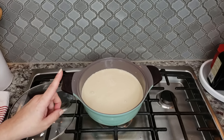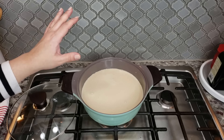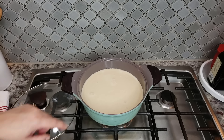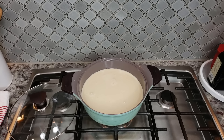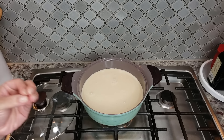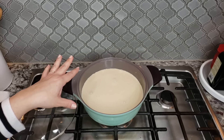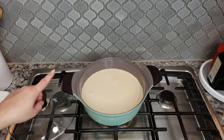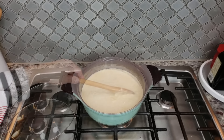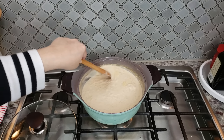If you'd like to add raisins — which my grandmother loved to do — you can add about a half cup of raisins now and let them gently simmer with everything else until they soften and get plump. If you want more cinnamon flavor, add a quarter teaspoon of ground cinnamon as well. You can play around with the ratios, but I'm going to let this gently simmer for another 10 minutes with the lid off.